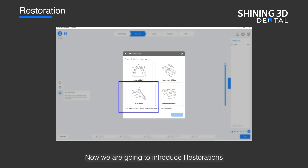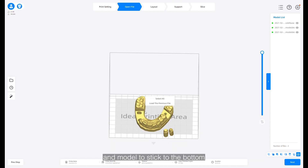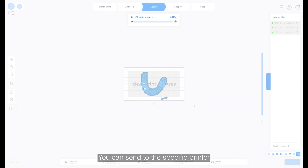Now we are going to introduce restoration. AccuWare will automatically recognize the dies to add support and model to stick to the bottom. You can send to the specific printer you want to send.